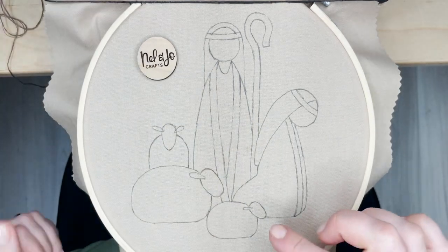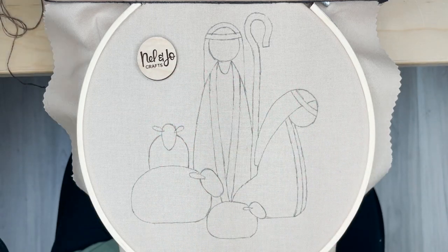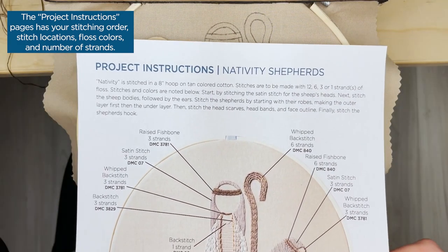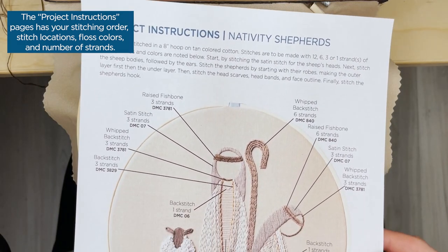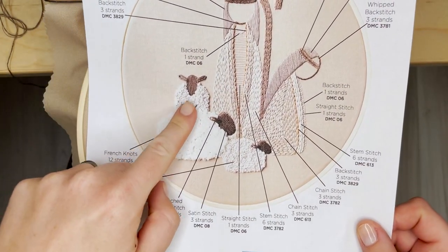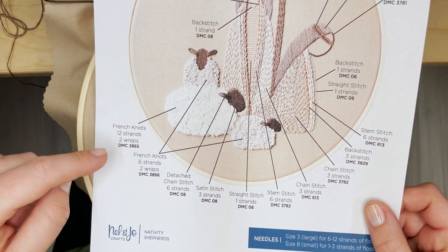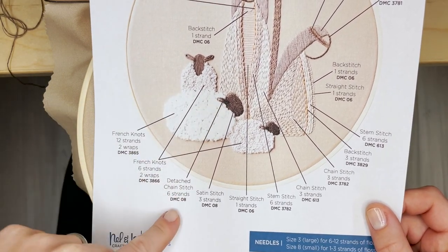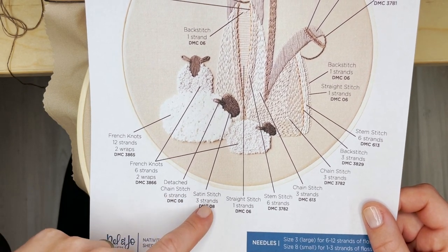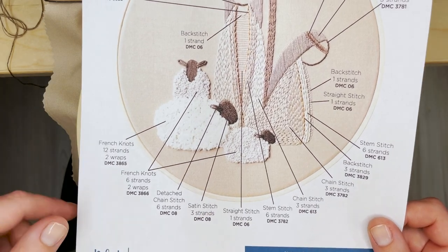We are going to start over here with our sheep, and we know that because of this lovely page in your instructions. We're going to keep referring back to this - it's going to tell you what stitches go where and what order to make them in. So we're going to start by stitching the head of the sheep. We're working with color 08 for both the ear and the head, with three strands. We're going to start with satin stitch, three strands right here.